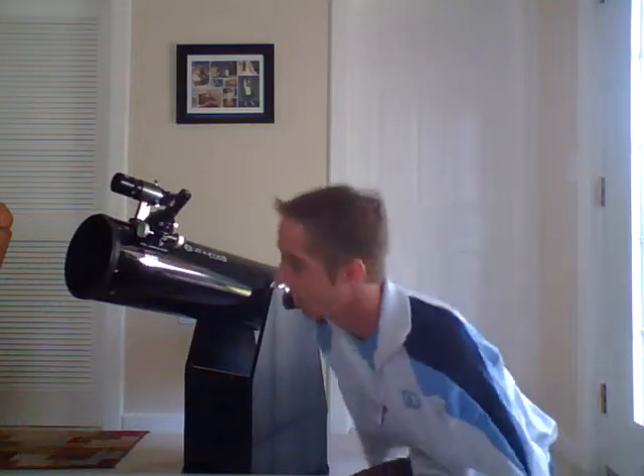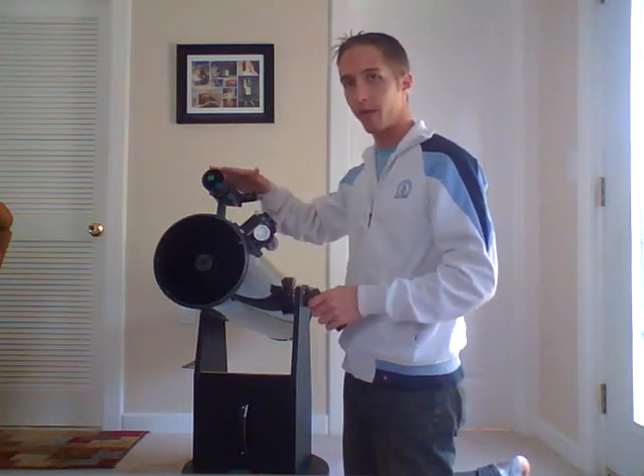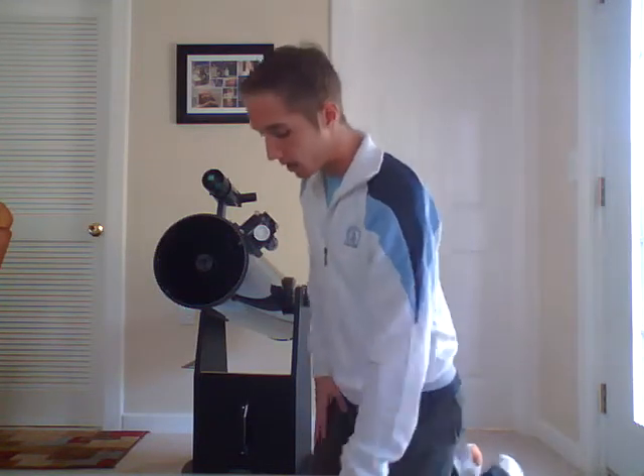The next thing you want to do — and something they also don't mention in the video — is make sure your finder scope is aligned with the main lens. The finder scope is not going to be lined up when you get it, and in fact it won't be lined up every time you take it out. Every time you remove and reattach the finder scope, you'll have a little bit of difference from last time, so if you ever take it off, you're going to have to realign it.